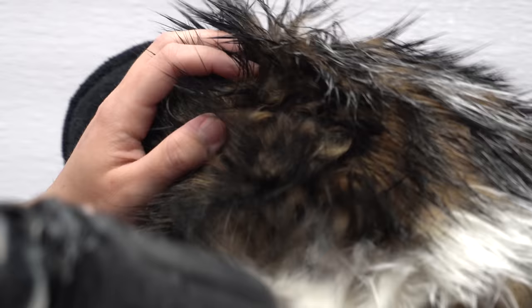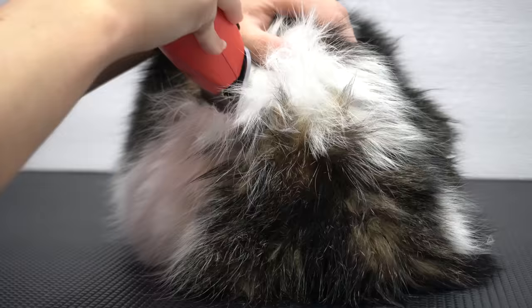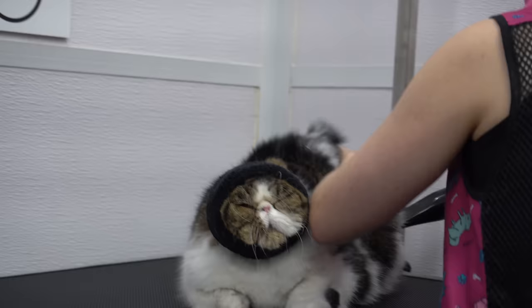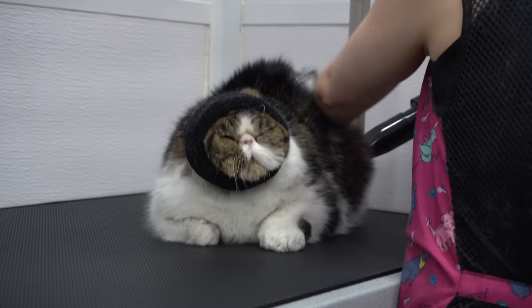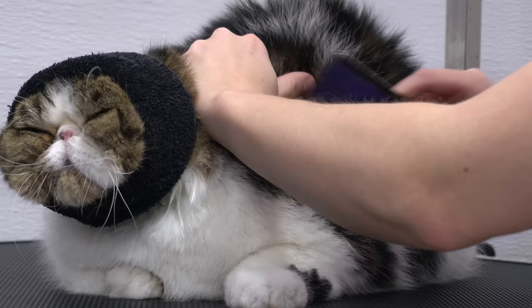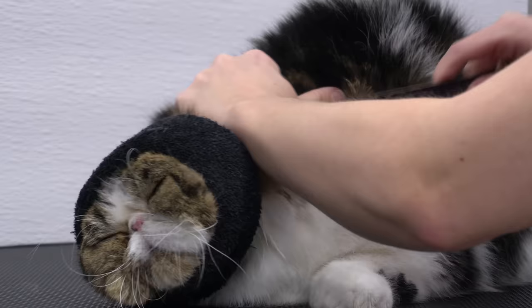I took a couple breaks during the dry so I could shave out some of his bigger mats. There is a common misconception that bathing mats makes them tighter. This is only true if you allow your pet to air dry. But if you're using a high-velocity dryer, you can actually pull the mats away from the skin and make brushing possible. However, not in all cases — depending on the circumstance, there are definitely times where matting is too severe and the only option is shaving.